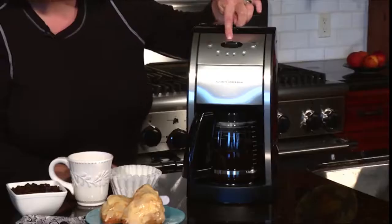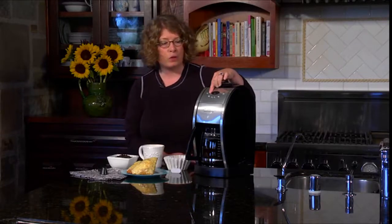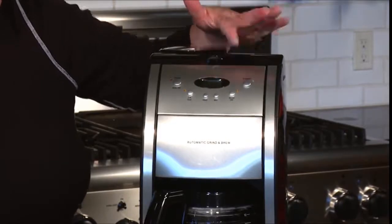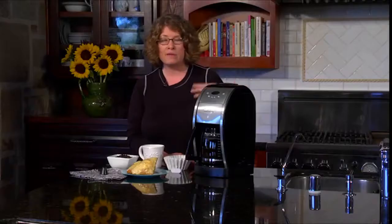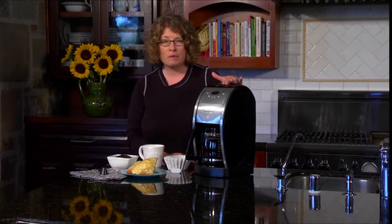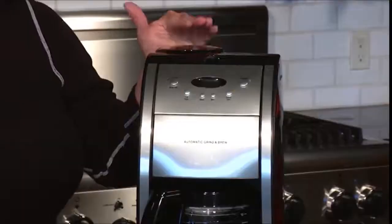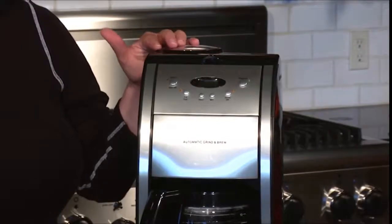It has a clock right here. It has a one-to-four cup setting, which is special for making lesser cups of coffee because it adjusts the way it's brewed so you still get great flavor. It has an hour button and a minute button so you can use those to set your clock. It has a grind-off feature — if you run out of whole beans and don't want to use the grinding mechanism, you can shut that off. It's totally programmable for 24 hours in any given day. It also has an auto-off feature, so you can set it to automatically go off between zero minutes and four hours — this way you don't have to worry about forgetting to shut your coffee maker off.